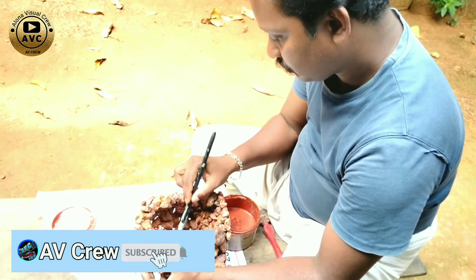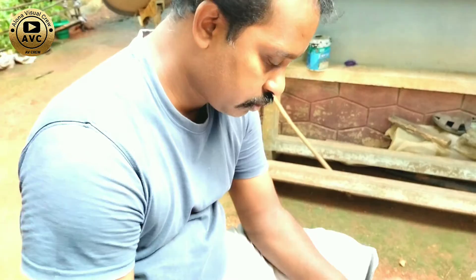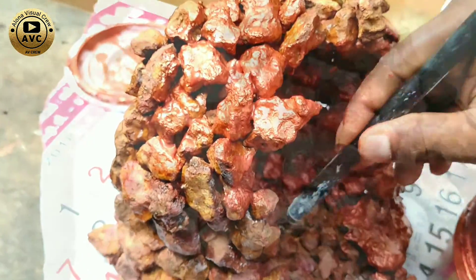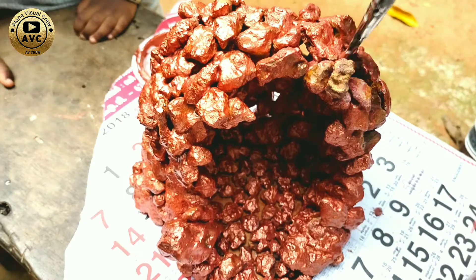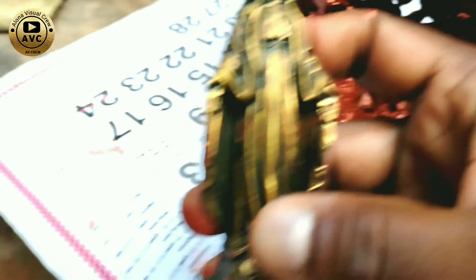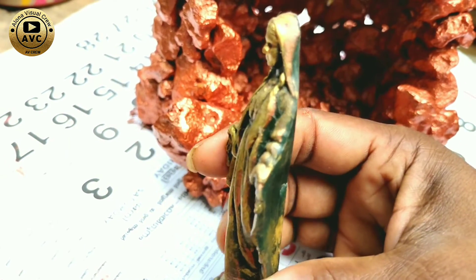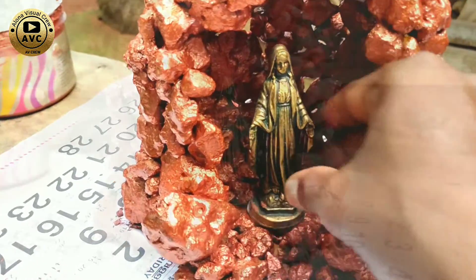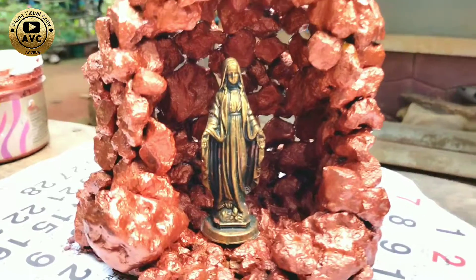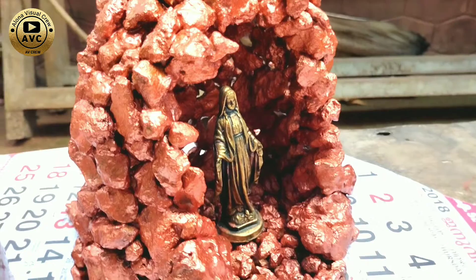I will show you how to paint it. We can paint it together. We will paint it a little quickly. We will use metallic paint. Now let's see — we are setting in LED lights.